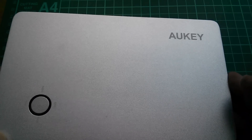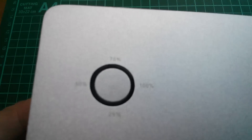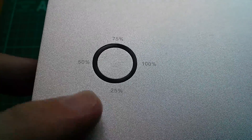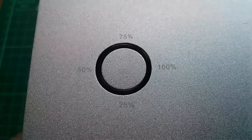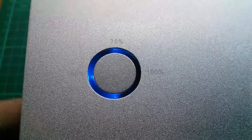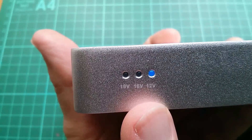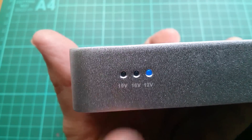Let's take a look around the unit itself. The markings are quite subtle so I have to catch the light right. You can see there is a four-way LED indicator with 25%, 50%, 75%, and 100% on the front. This is also the output enable button — the on/off switch. If you press it, it shows you the current state of charge, which is 75%. On the side is a three-LED indicator for 12 volt, 16 volt, and 19 volt outputs.